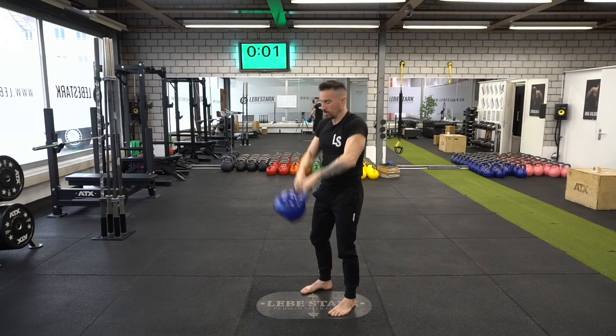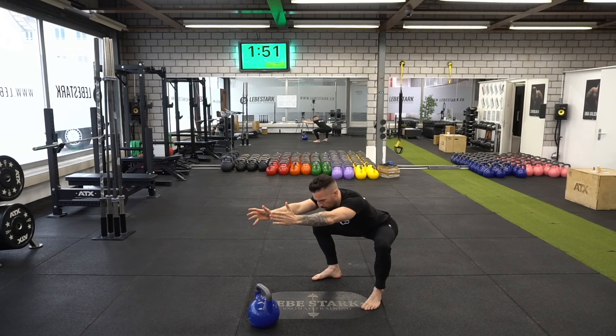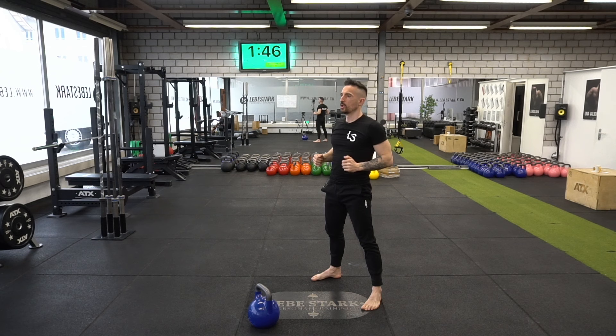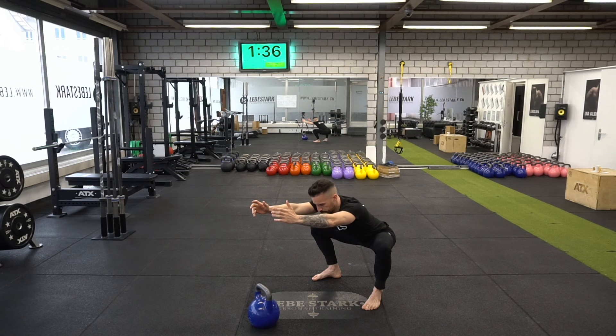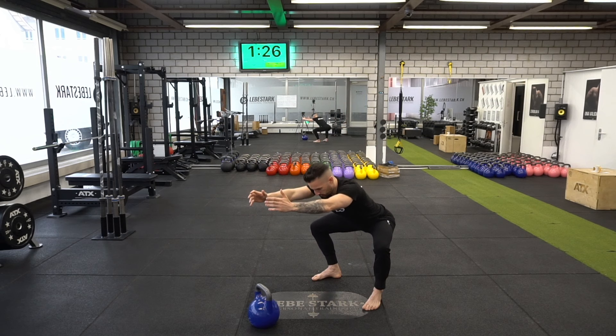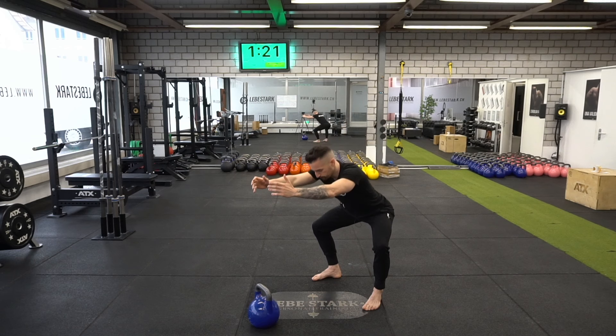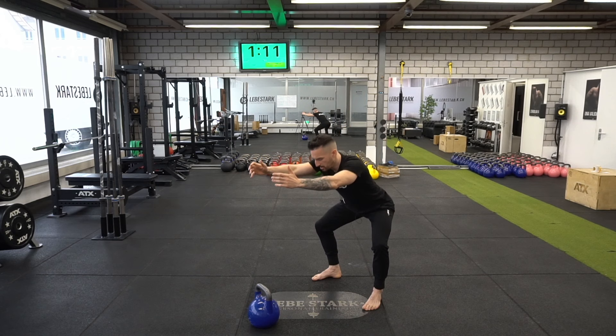Now we engage into a back squat for the first part of these two minutes. Push the hips back, upper body forward, knees forward, extend your arms, hold that bottom position, and come up. What I like to do is inhale as I go down and exhale when I reach the top. Try to inhale through the nose, exhale through the mouth. Push the hips as far back as you can, push the knees out so we can get as much leg mass to work.